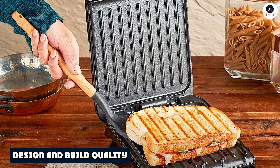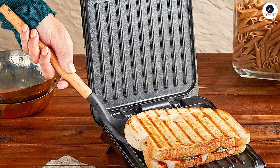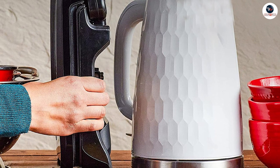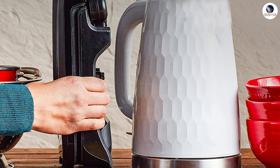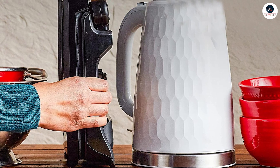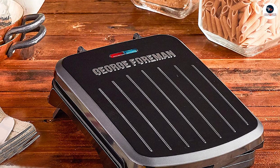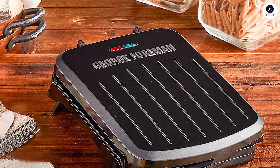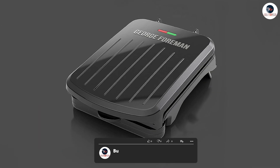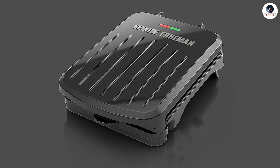The George Foreman Electric Indoor Grill has a sleek design that is perfect for any kitchen. The grill has a non-stick surface that makes cooking and cleaning up a breeze. The grill also has a floating hinge that adjusts to the thickness of the food, allowing you to cook a variety of items including thick sandwiches and steaks. One of the unique features of this grill is its sloped design, allowing excess fat to drain away from the food, making it a healthier cooking option. The drip tray collects the fat, making it easy to dispose of after cooking.